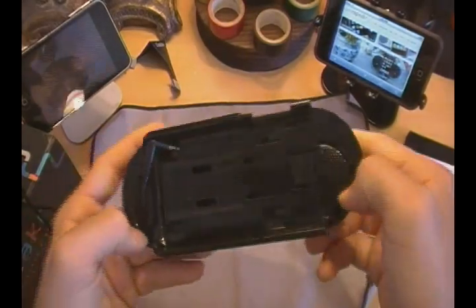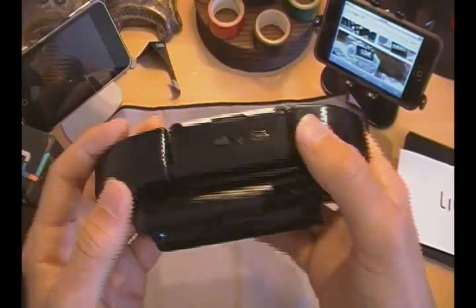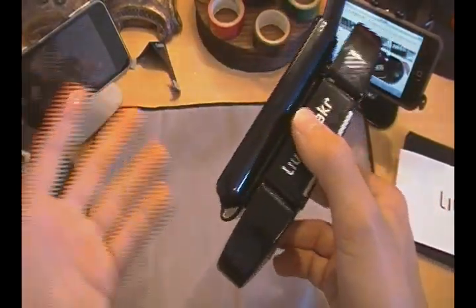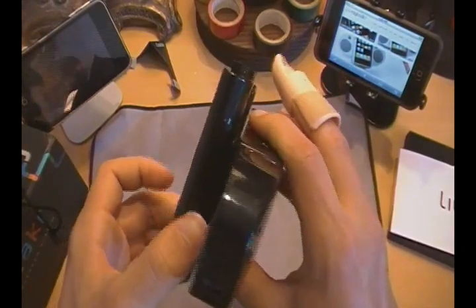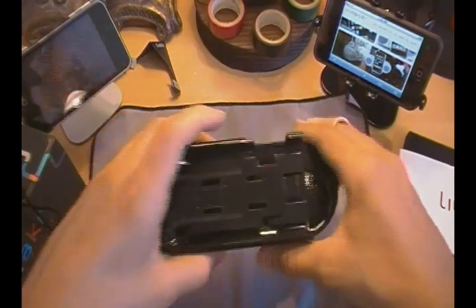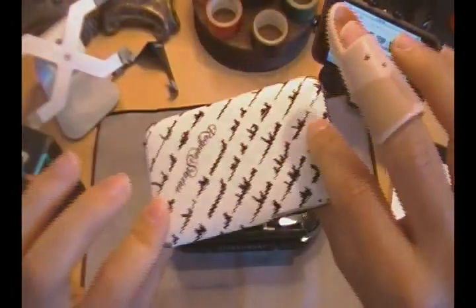It took me about an hour or two to charge it fully. And it lasts for around 14 to 17 hours on a full charge, which is a great battery life. For this video, I'm going to demonstrate it using my iPod Touch 2G. I do have a skin on it from Music Skins.